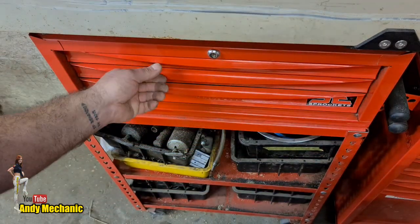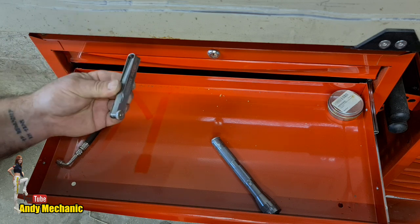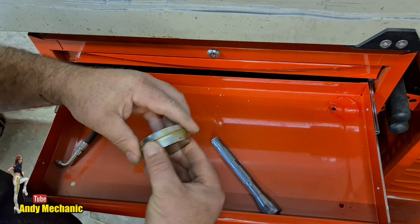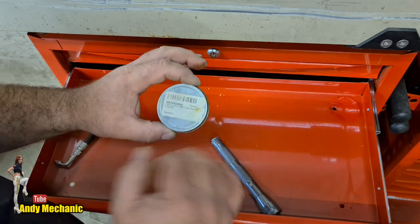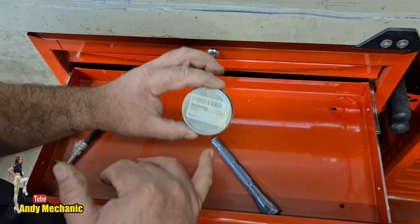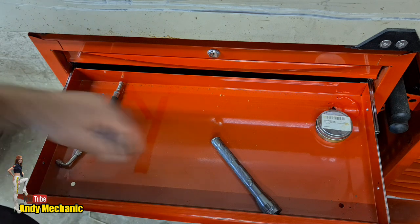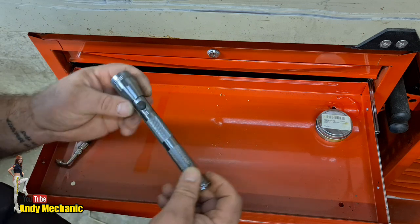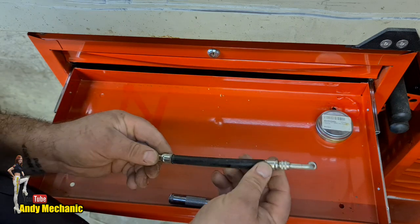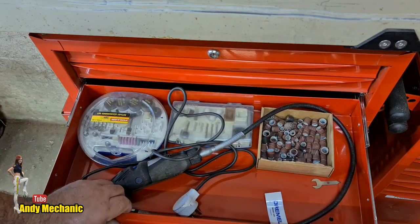These drawers are full of stories. Next one: feeler gauges in there - they need to go in the feeler gauge drawer. And this is for doing differentials - it's for blueing the teeth, except this is actually yellow compound, which is better on camera and honestly I prefer it over blue anyway - it's just easier to see full stop. We've got a torch with no batteries and a little adapter for tire valves - useful when you can't get in to inflate a tire in a tight space.